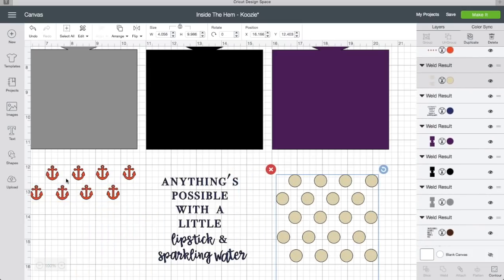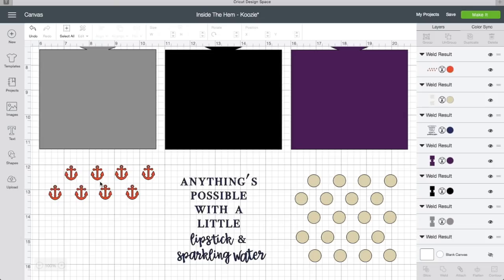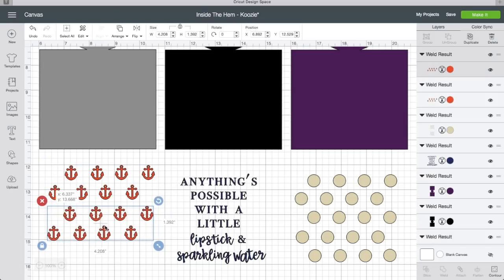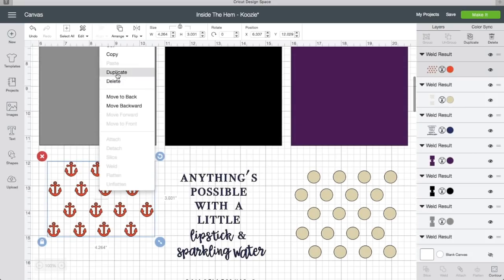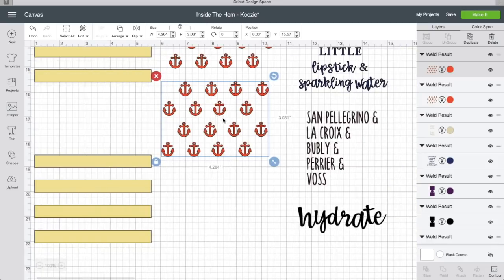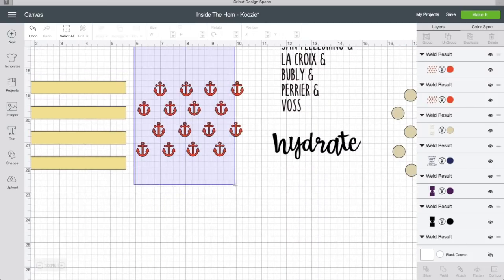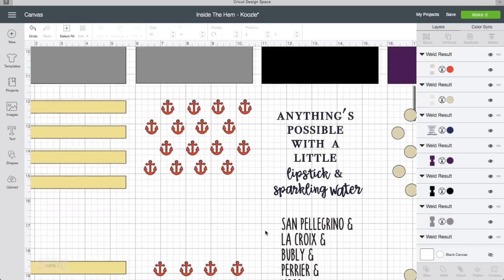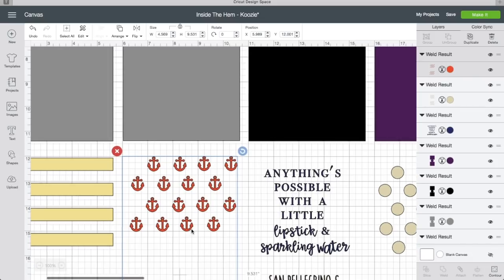Make a straight line of anchors, select them all, and weld them together so they're one unit. Then duplicate and start to offset them. Keep welding and duplicating — just make sure they're all in line. Now you have a cute little section of anchors. You can do it with hearts, sailboats — really go crazy with whatever background you want to use.